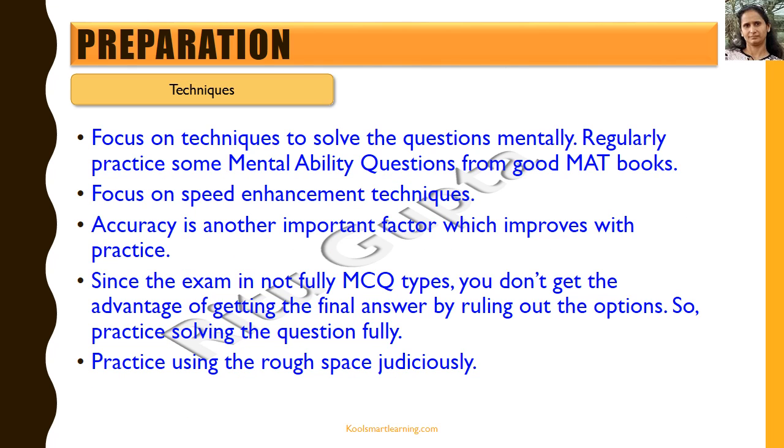Even if you're taking coaching, the focus needs to be on self-practice. The different techniques to focus on are: try to solve questions mentally, regularly practice mental ability questions from good math books, and work on speed enhancement techniques. Speed is important, but accuracy is equally critical — even if you're doing it faster, you should not be getting it wrong. Accuracy is very, very important along with speed.